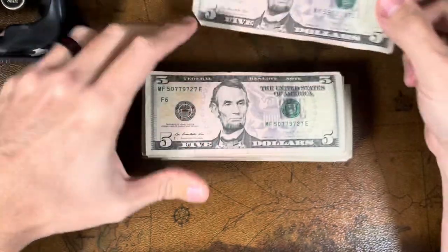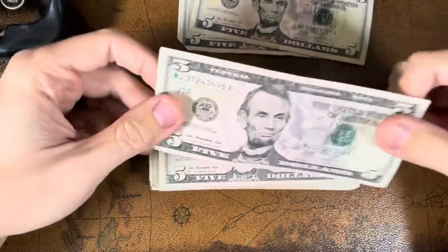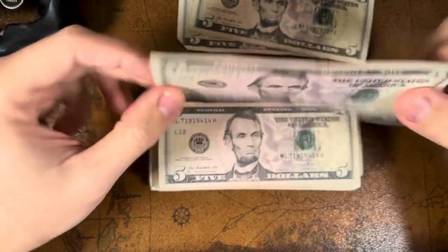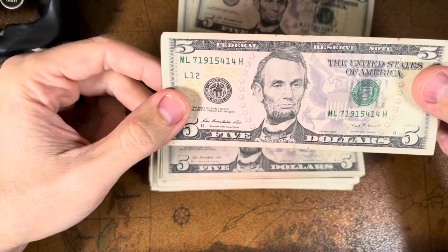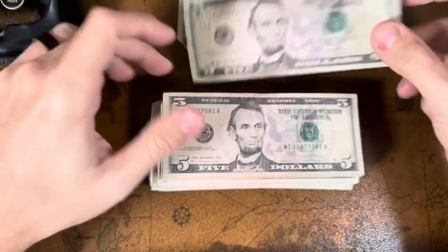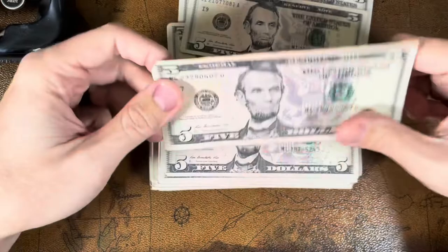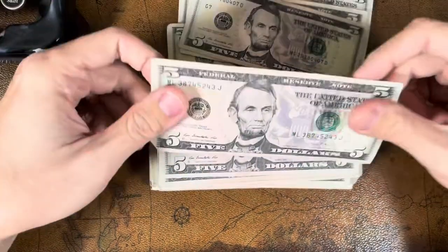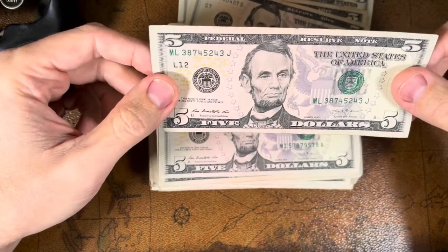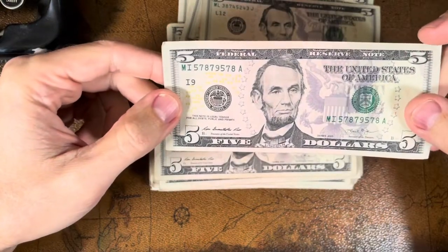We give them a little flip on the back to see if there's anything unusual, and what we're looking for are star notes or what they call fancy serial numbers. Fancy serial numbers are anything like a repeating number — zero zero zero zero zero one, or nine nine nine nine, or one two one two one two — just anything that kind of stands out. One two three four five six seven, for example, would be a good one.